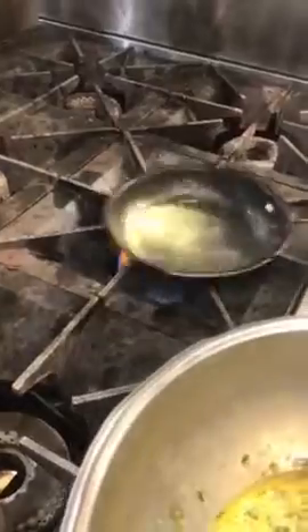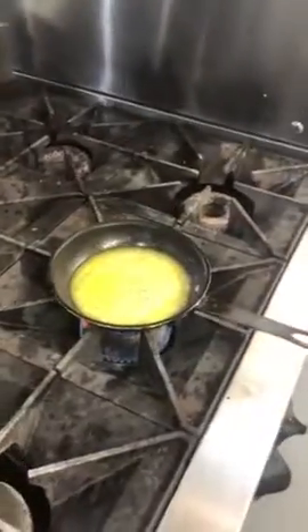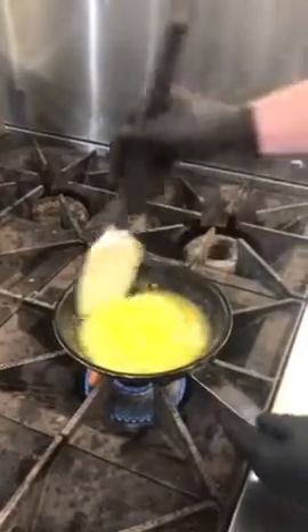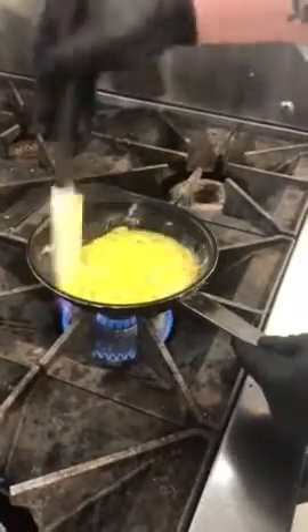Once your butter is melted, make sure it's moving around and coating your pan well. You're going to add your egg. When you add your egg, you want to make sure you keep it moving. You want to make sure that you're breaking it up into as small a curd as possible — you don't want it to be just big chunks of scrambled eggs.